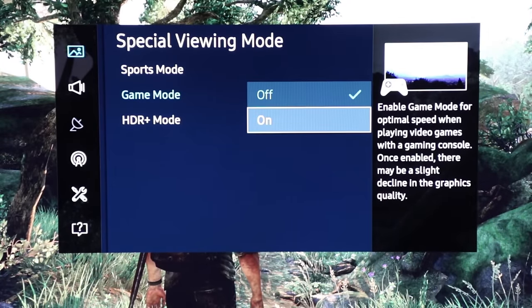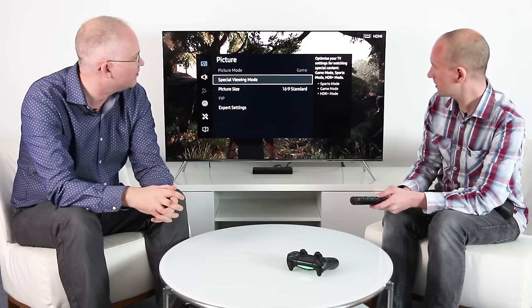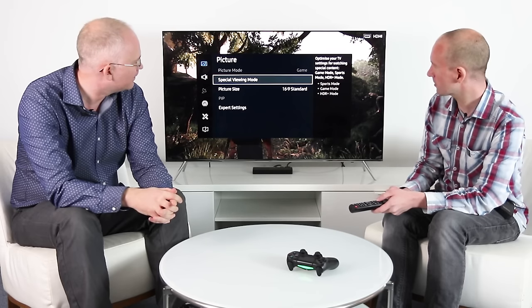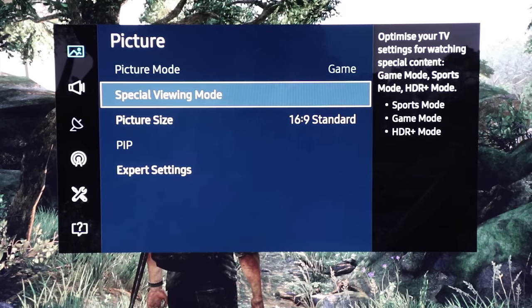Game Mode is required for low latency — around 20 milliseconds on the Samsung. That's about 22 milliseconds on this one, which is the fastest of all the TV manufacturers this year. Game Mode can be found in the special viewing mode options, and that's the first thing you should ideally select whether you're doing HDR or just standard high-definition content.